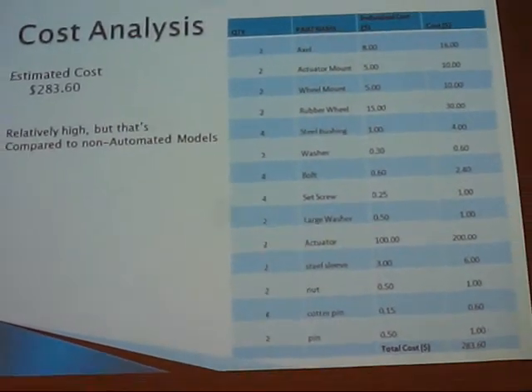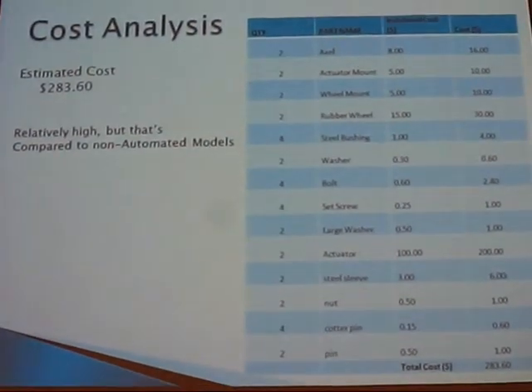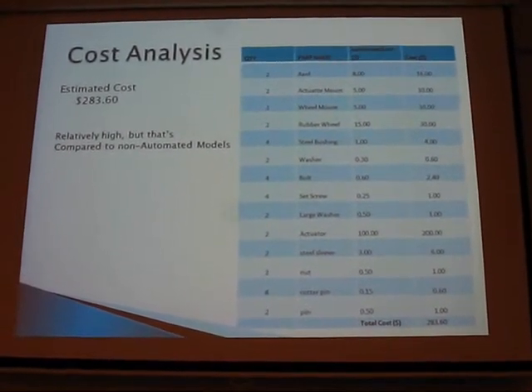The cost analysis shows it's around $300. It's just an estimation. It could be cheaper if you sourced parts yourself, which would probably bring the cost down a little bit.